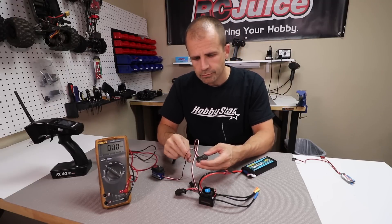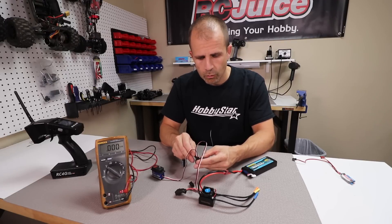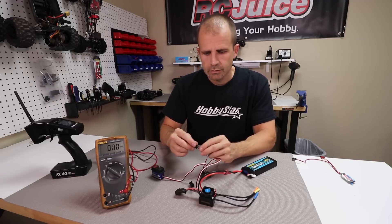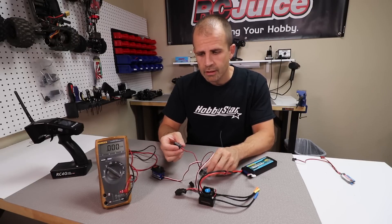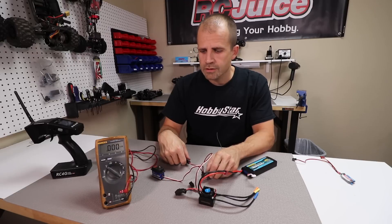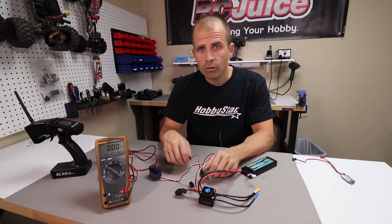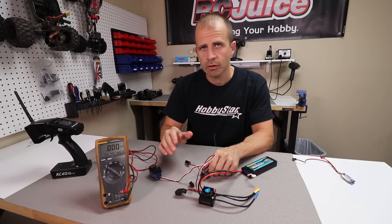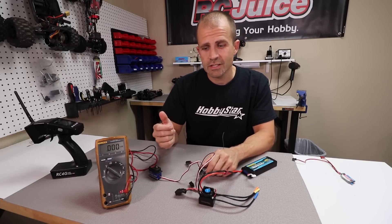A glitch buster is just a simple capacitor that plugs into any spare channel on your receiver. Always make sure you line it up in the same orientation as your other plugs — black wire towards the outside. A glitch buster is a hands-off device; once you plug it in you don't need to set it up or think about it. Capacitors store excess current, so in instances where you're pulling a heavy load on that BEC and it would normally cut out, the capacitor steps in, provides extra current, and keeps your voltage stable.